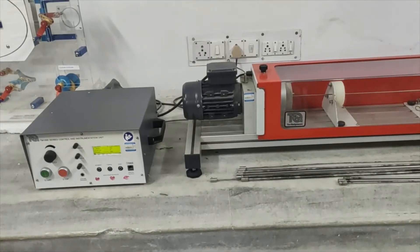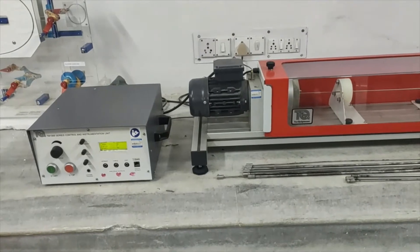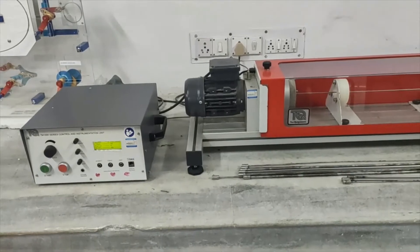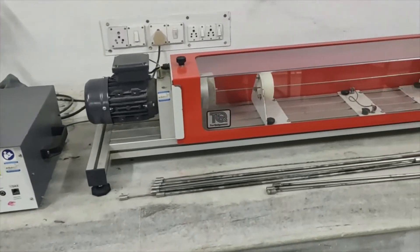Welcome to Dynamics of Machine Lab. Today we are going to perform one more experiment called whirling of shaft or critical speed — study of critical speed of shaft, whirling speed, or whipping speed of shaft.